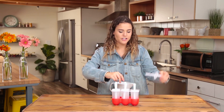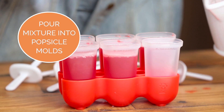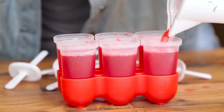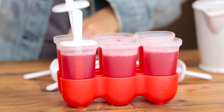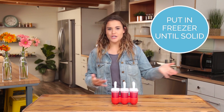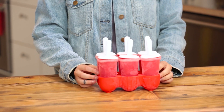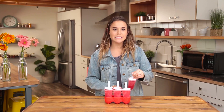I'm going to pour the mixture into these little popsicle containers. Pop the covers on. Now I am going to put these in the freezer — I'm not sure for how long, but I guess we'll check in on them periodically. The Jell-O popsicles have been in the freezer for a little while, and let's see how it tastes.